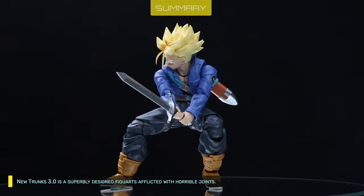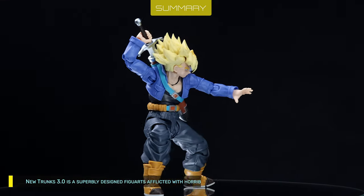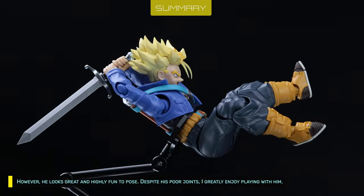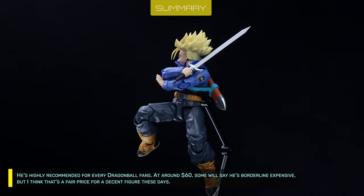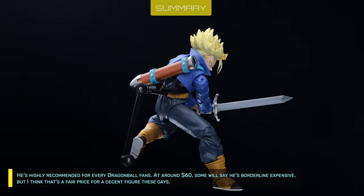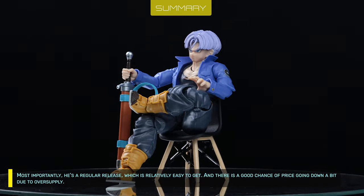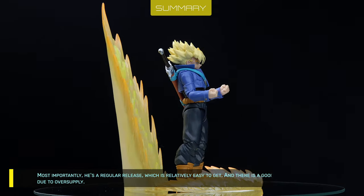New Trunks 3.0 is a superbly designed Figuarts afflicted with horrible joints. However he looks great and is highly fun to pose despite the poor joints — I greatly enjoy playing with him. He is highly recommended for every Dragon Ball fan. At around 60 bucks, some will say he's borderline expensive, but I think that's a fair price for a decent figure these days. Most importantly, he's a regular release, relatively easy to get, with a good chance of the price going down a bit due to oversupply.